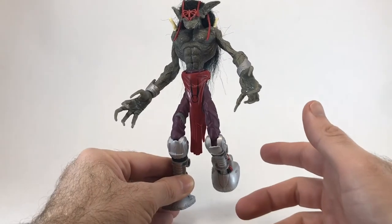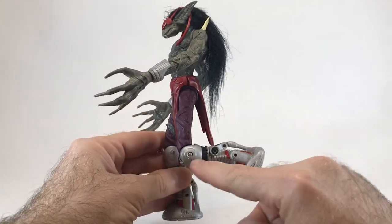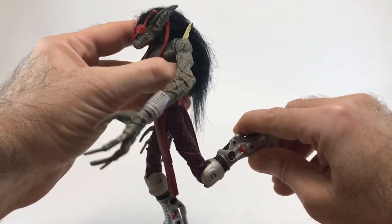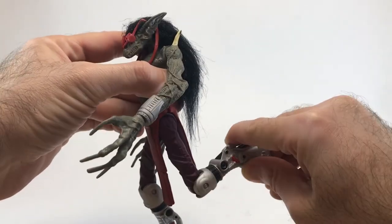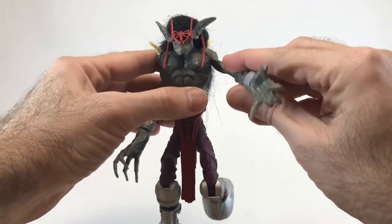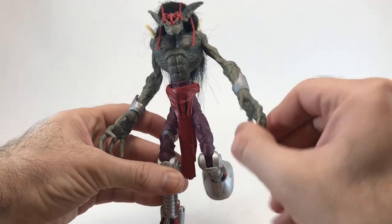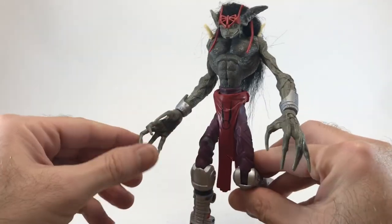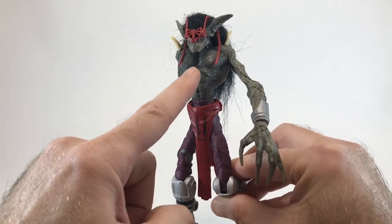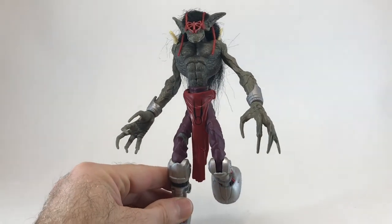Now we're going to take a look at Vampyr's articulation. At the knee, he has a 90-degree bend, which is pretty nice. At the hips there's also a joint, but it really doesn't have a lot of movement — maybe 15 degrees. At the shoulders, though, you've got a full 360-degree movement if you like. At the wrists there's a swivel point on both hands, and I really like swivel points. Sadly, there is no swivel point at the waist, and the head would not move, so that covers all of Vampyr's articulation.